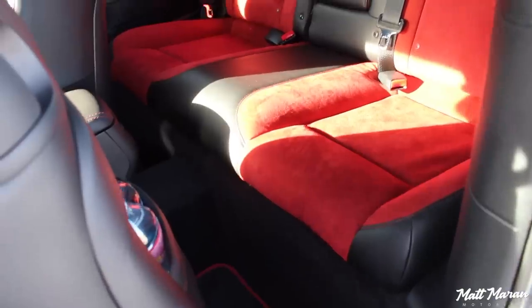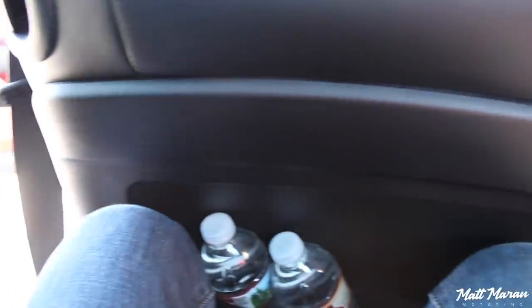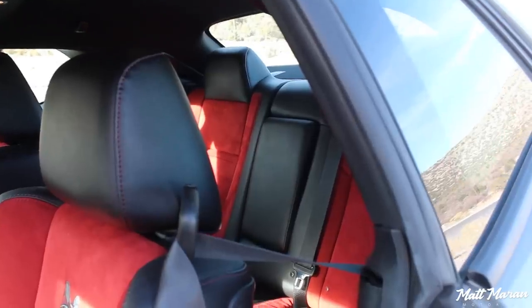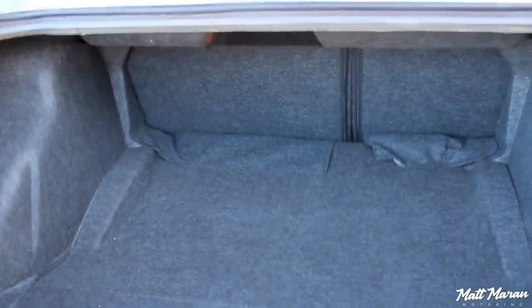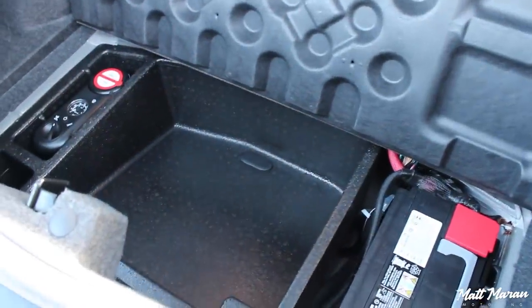Backseat space in the Challenger is really great. I'm 5'9" and sitting behind myself, I can actually fit comfortably — something I can't say about its two competitors. I actually sat in the backseat of the Hellcat Redeye for an hour or two on our road to SEMA trip and was totally comfortable. You even have air vents and a full-down center armrest with two cup holders back there. Trunk space is also excellent — a nice deep, wide, and long space, and even under the tray in the floor there's plenty of room. Just an excellent amount of storage space overall.